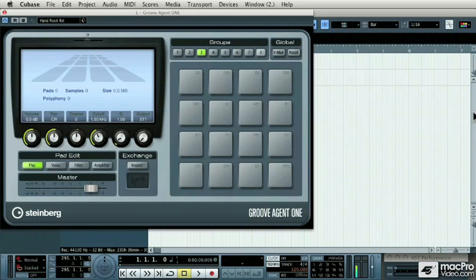Groove Agent 1 is the new drum machine sample player that comes with Cubase 5. It has some very unique features, but let's start with the basics first. Every drum machine plug-in needs to come with a large variety of drum sounds, and Groove Agent 1 has that.